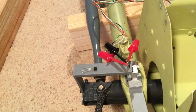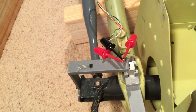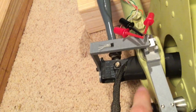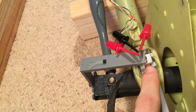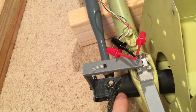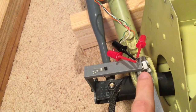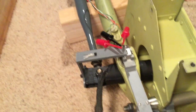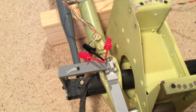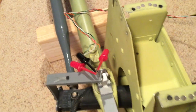The way Hall effect sensors work is they basically change their output voltage based on what magnetic field is currently affecting them. So you can see there's a magnet — that silver thing is a magnet in there — and that's attached to the cyclic base, and then the actual cyclic has a separate bracket that holds the sensor. So when you move the cyclic in pitch you can see that the sensor rotates in the magnetic field of that magnet and that sends a different output voltage.